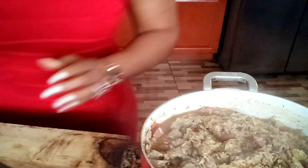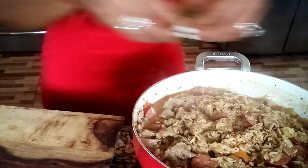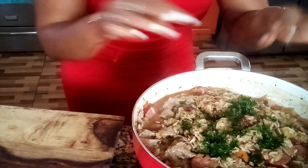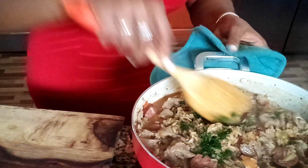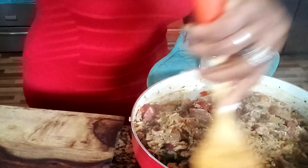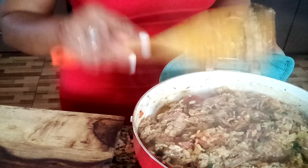Now everything is ready. I'm going to add some parsley on top. Look at that — very nice. It's very moist, nice. It smells so good and tastes so delicious. I'm going to give it five more minutes, and when we come back this should be ready.